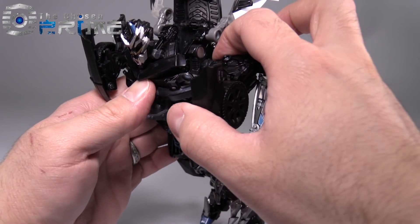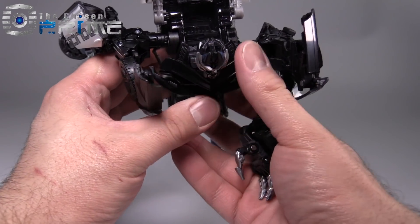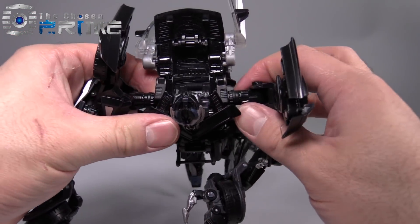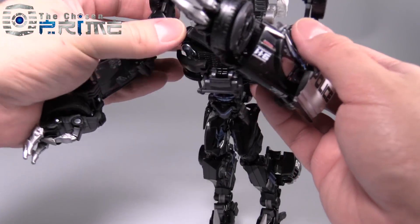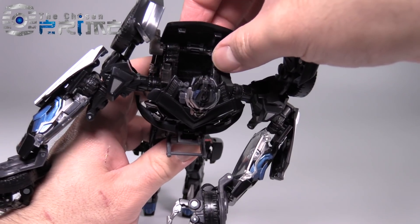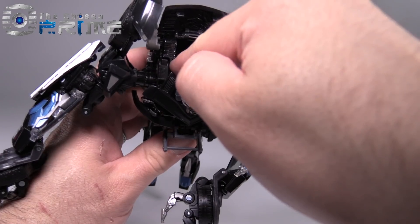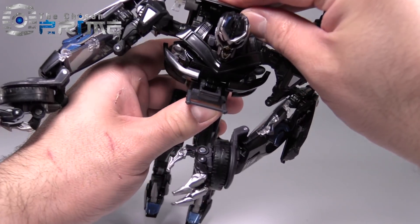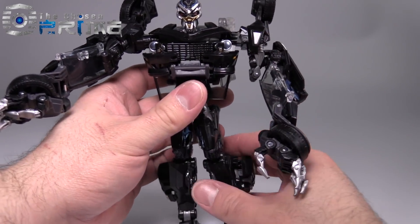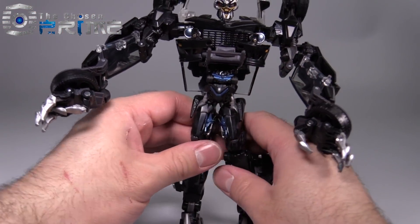Once you get everything folded down and connected into place, take the shoulders — and this is something that a lot of reviewers, myself included, have missed. The shoulders will flip forward and snap into place like so. You can fold them up like that, and they do look pretty good. Then this section here can fold down, and there are two little tab holes right where the tips of my fingers are that will peg the hood into place. Then we just flip up those sections.